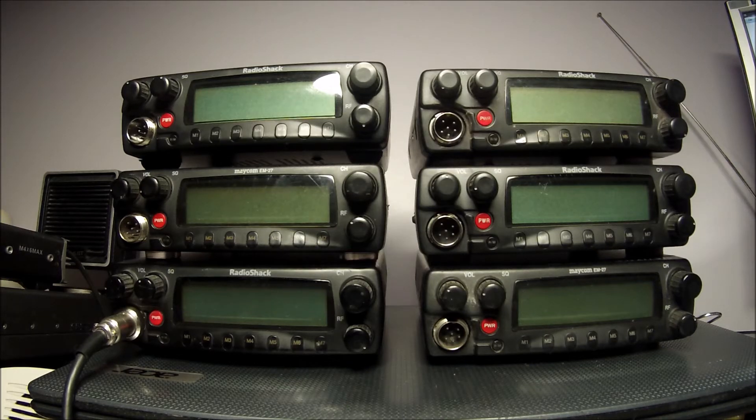Here we have the RadioShack TRC1080 radios and the Mekom EM27 radios. These are easily converted to work on the 10 meter band.